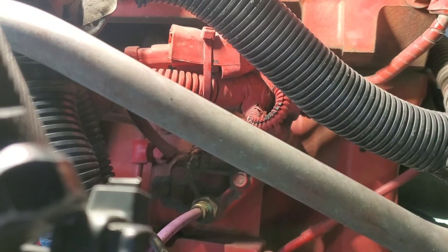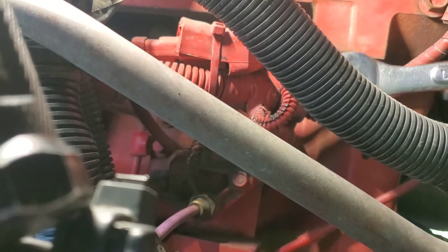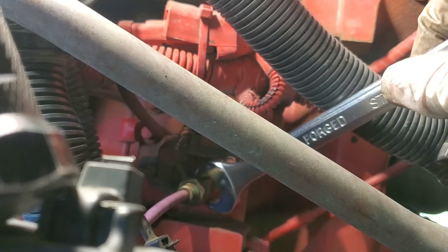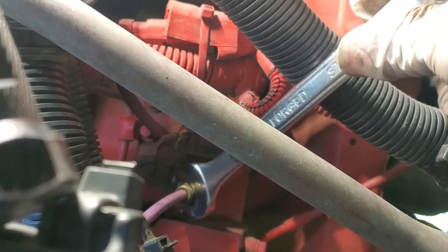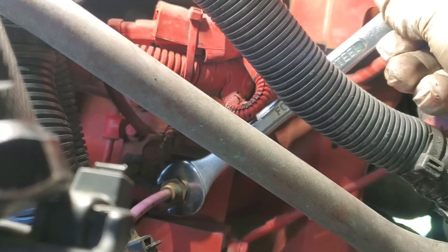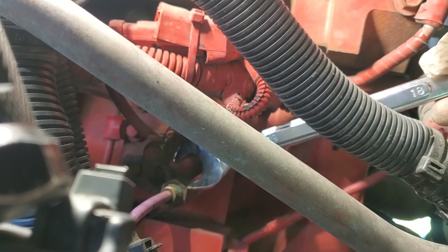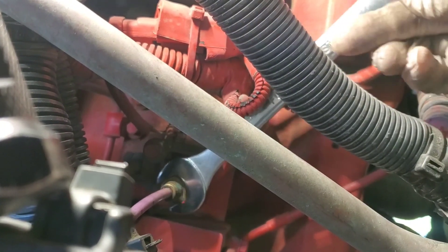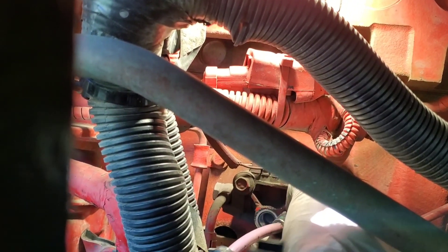It looks like this takes 18mm, so let's try this out. I'm going to go on the other side — okay, this is a better reach. Alright, I broke it loose. Let me see if I can use my hands. I broke it loose, now I'm going to use my fingers. There it is — it's out.